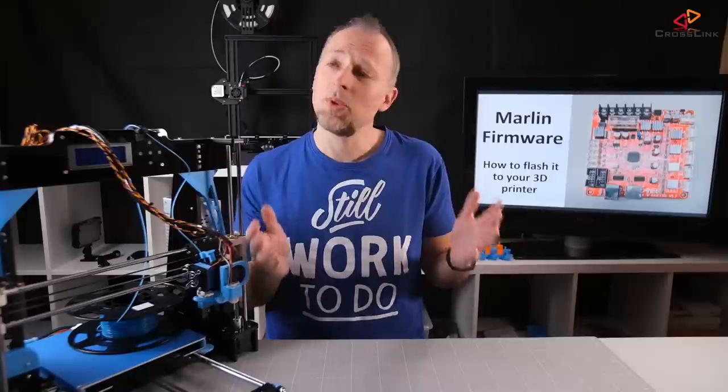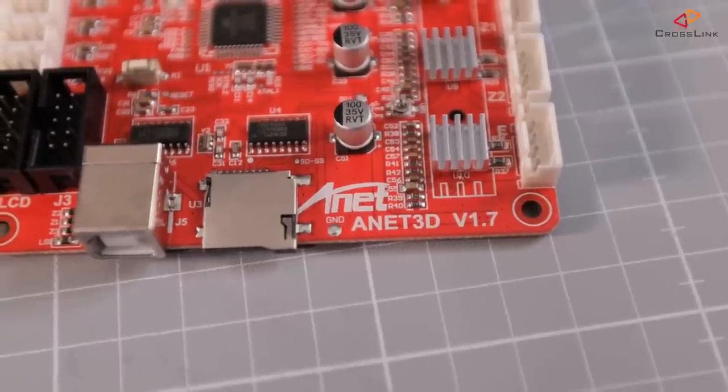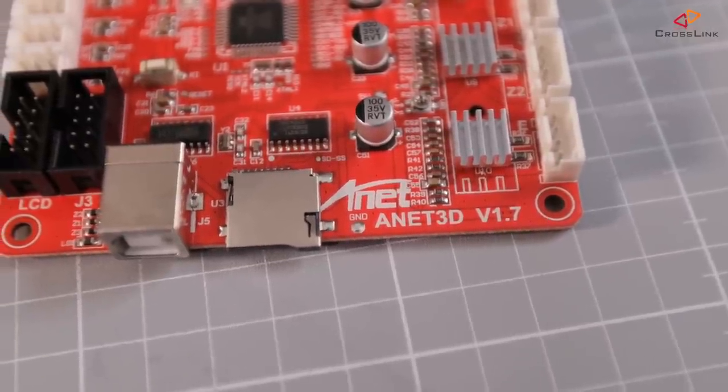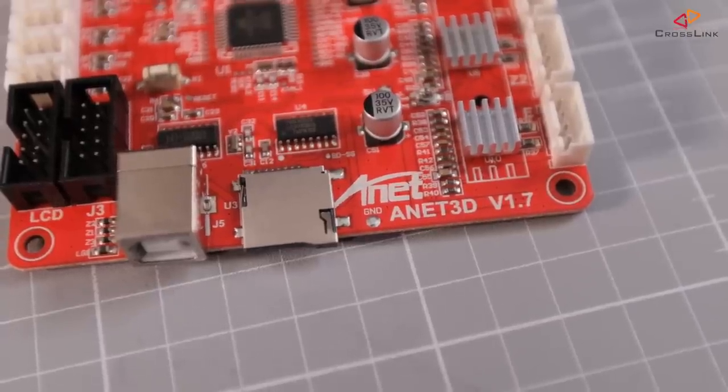In the case of the Anet A8, I would say about 80% of people are successfully using the USB cable for firmware flashing. For example, I myself always was lucky to have boards which had a bootloader. Even the latest version of the board, version 1.7, has a bootloader and works for flashing firmware using a USB cable. A good start would be to just try if that method works for you if you have the Anet A8.